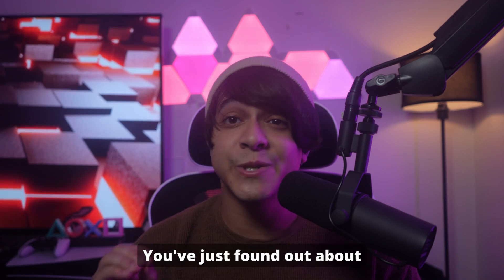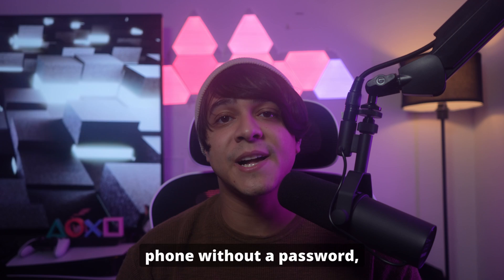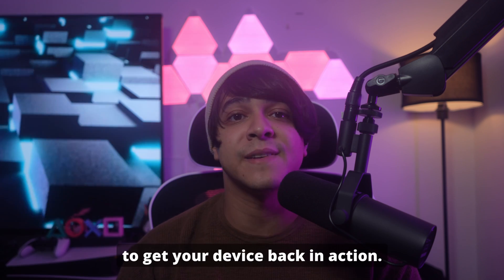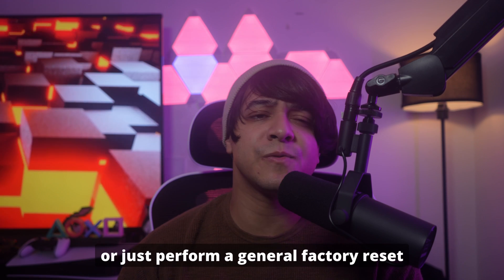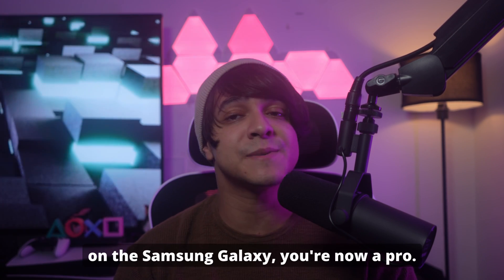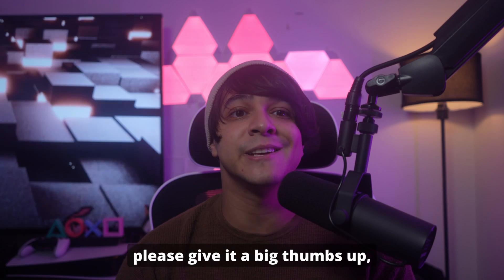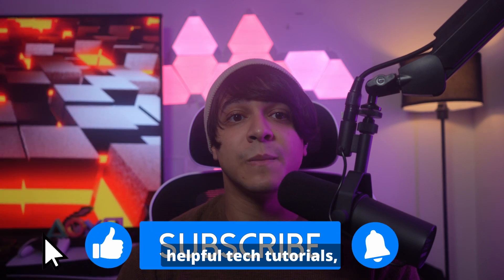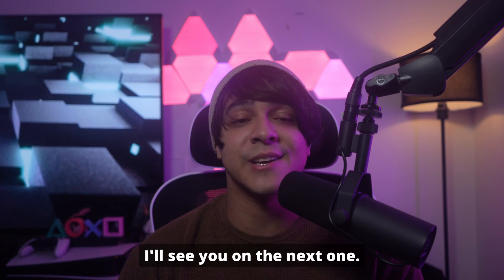And there you have it! You've just found out exactly how to factory reset your Samsung mobile phone without a password, covering the most effective methods to get your device back in action. Whether you need to reset your Galaxy Tab without a password or just perform a general factory reset on the Samsung Galaxy, you're now a pro. If this video helped you out, please give it a big thumbs up, subscribe for more helpful tech tutorials, and leave a comment below if you have any questions or other tips that worked for you. Thanks for watching, and I'll see you on the next one.